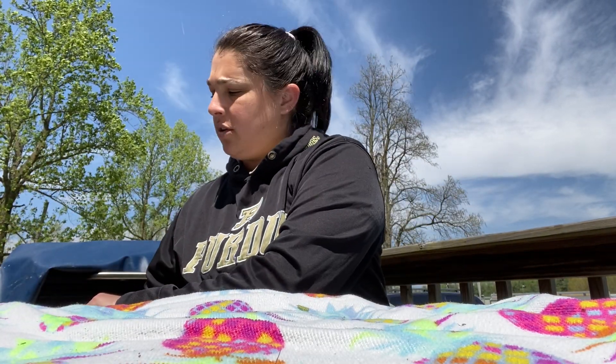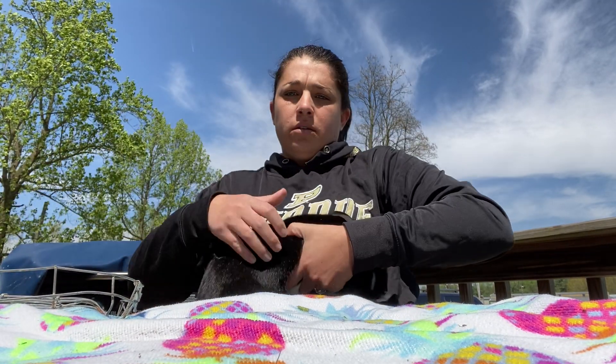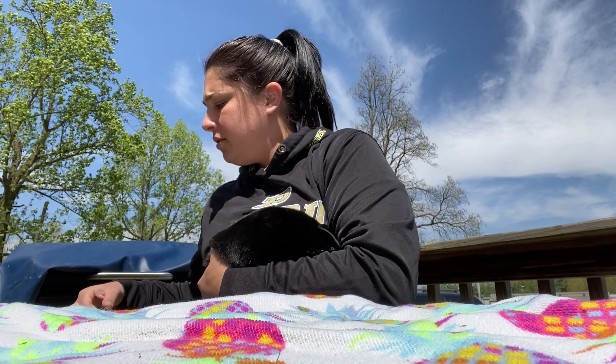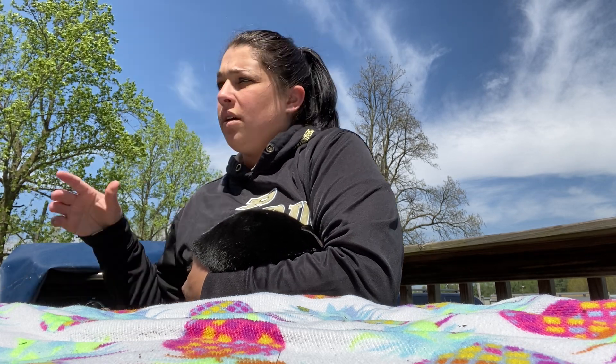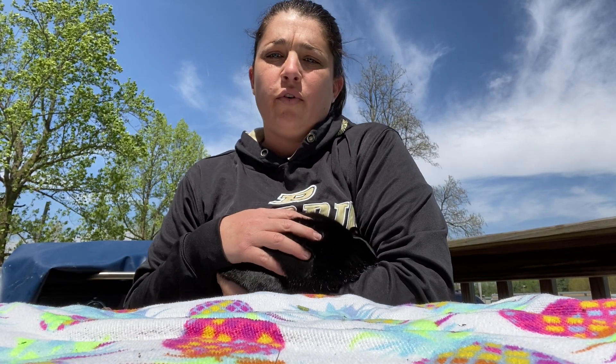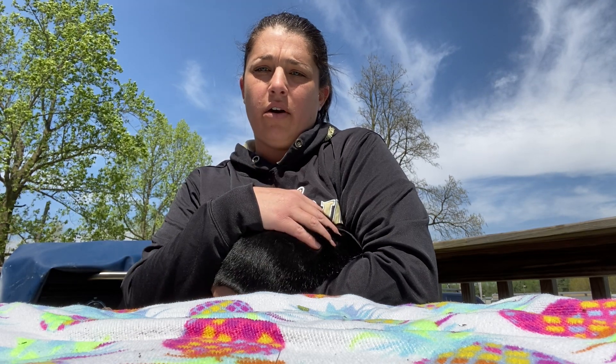To begin with rabbit showmanship, you want to remove your rabbit from the carrier. Tuck him underneath your arm and lock your cage. You want to make sure that you have full control of your rabbit with his feet tucked in and his head underneath your arm before placing him on the table with the judge.